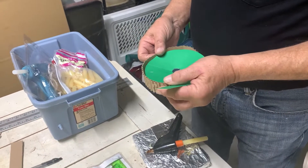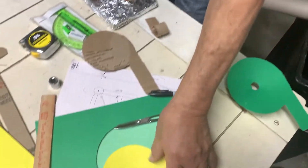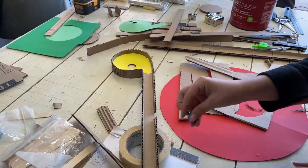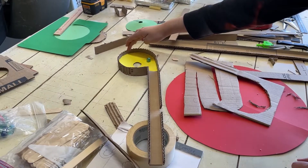We then made some prototype funnels. Cardboard didn't work because it didn't bend well. We made one prototype funnel out of paper and the other out of poster paper. We found the poster paper funnel supported the weight of the marbles the best.